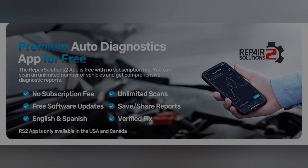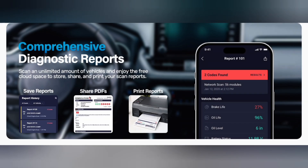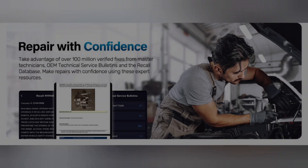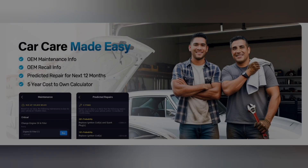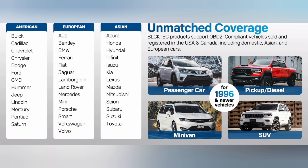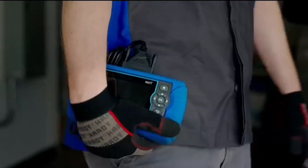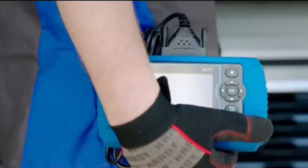One of the standout features of the BulkTech 460T is its ability to provide detailed information about your vehicle's health. You can use it to monitor your car's performance in real-time, which is super helpful for tracking down issues. For instance, I recently used it on my own car, which had a persistent issue with the check engine light. The scanner quickly identified a faulty oxygen sensor, which I was able to replace myself.